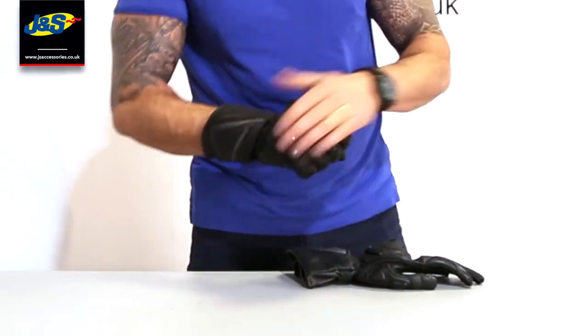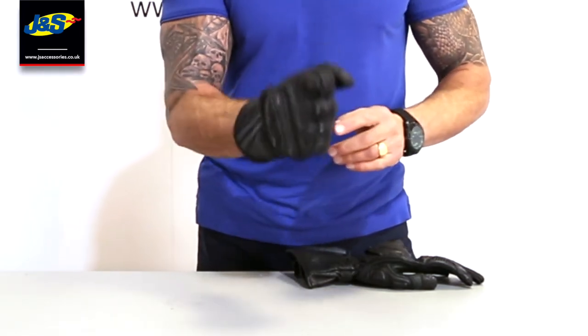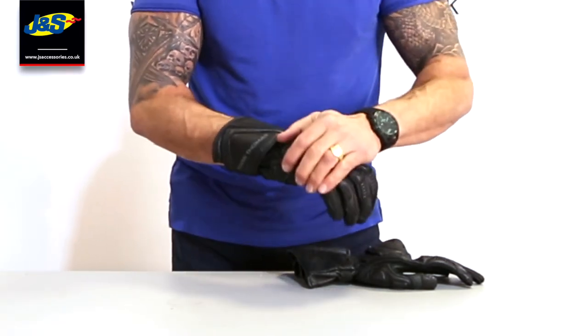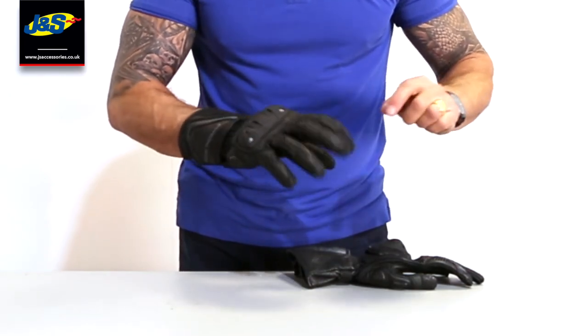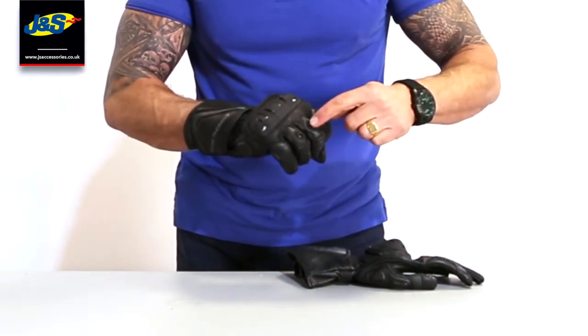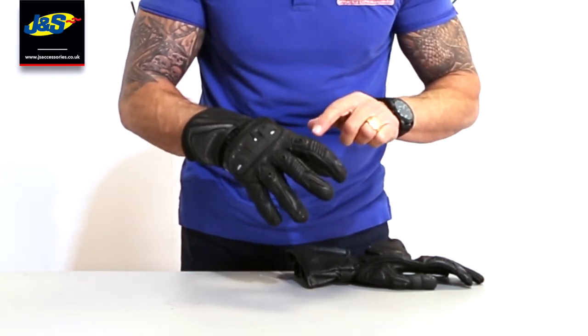Turn it over — the first thing you see is the knuckle. It's quite a big knuckle protector, but we don't stitch it down at the back so it's still flexible. Nice and protective PU knuckle protector there. You've also got some vented knuckle protector on the back of these three fingers as well.